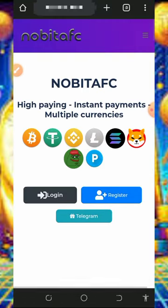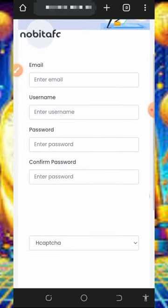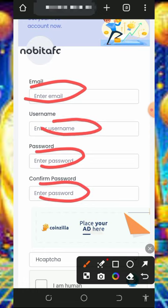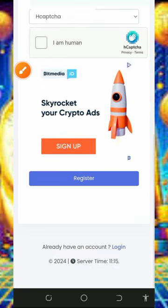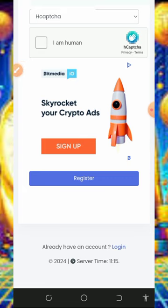After checking out the info, tap on the register button to create an account. It's gonna take you to this page where you need to enter your email address, username, create a password, and confirm your password. Then scroll down, verify you are not a robot, and tap on the register button at the bottom of the screen. Once you tap that, your account will be registered.